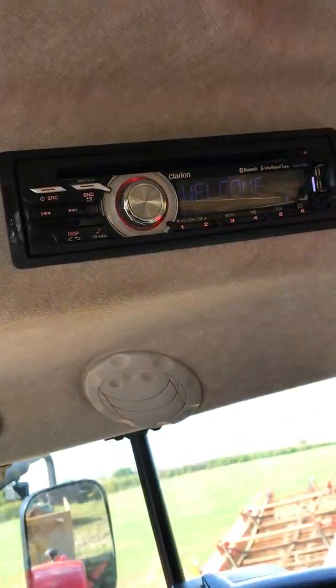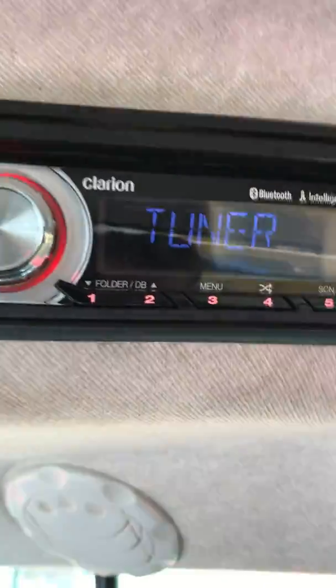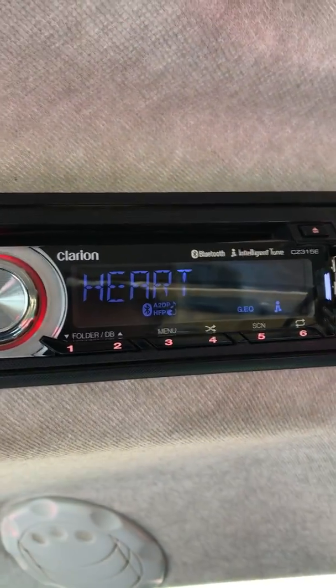Obviously, you've got the radio. Just to turn it on, you give the volume knob a little flick — it connects to the Bluetooth.